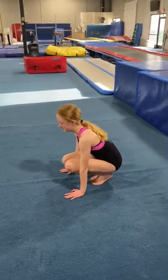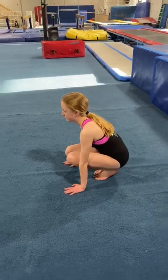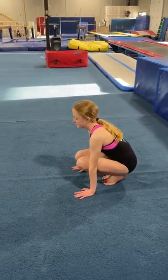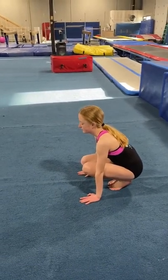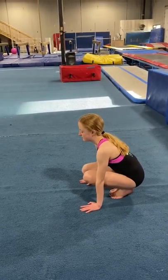Here is our basic forward roll drill for rod floor this week. This drill incorporates also trampoline and double mini. It's just a forward roll on rod floor, but as you get better and better and you're doing double mini and trampoline, these go into front flips and back flips.